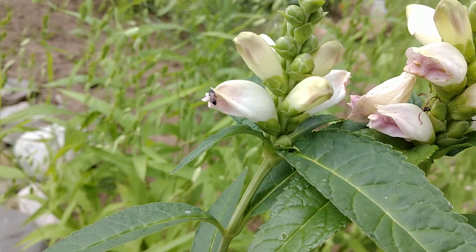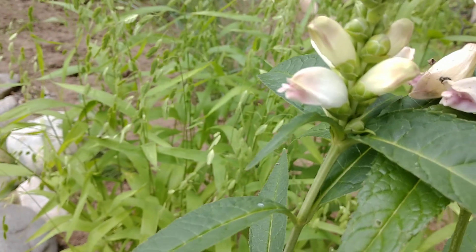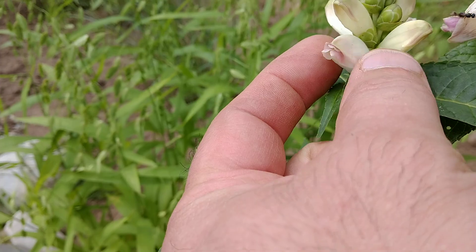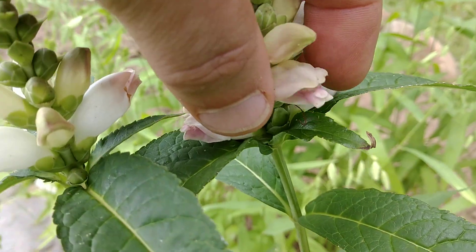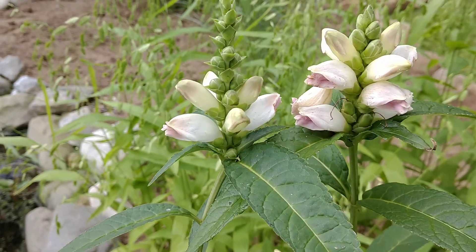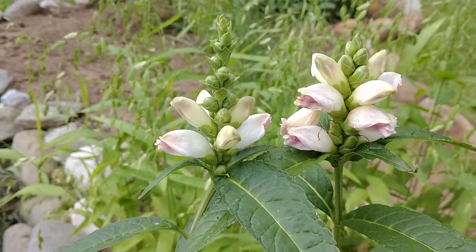It has a nice reward of nectar inside. It's called turtle head because of the shape of the flower head — it looks like the head of a turtle, and you can kind of pinch them to open them up. It's also sometimes referred to as a wild snapdragon, similar to the annual snapdragon many of you are familiar with.